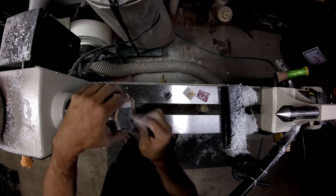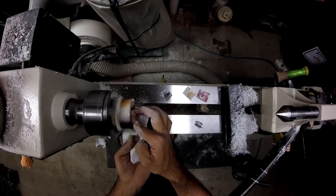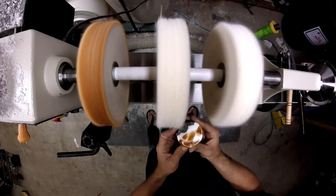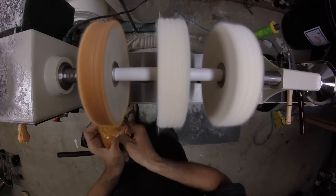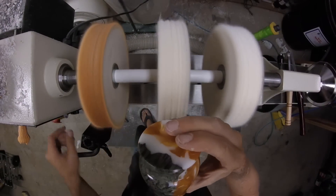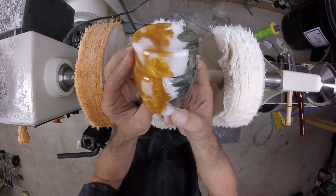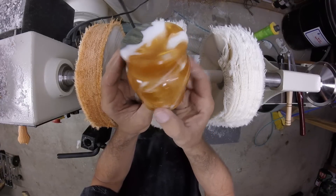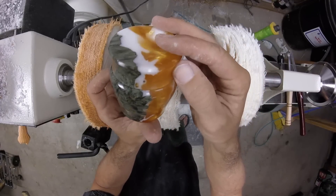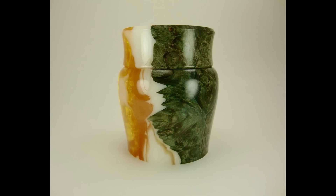And yes, more sanding. Last but not least, time to finish the lidded box. Thanks for watching. We'll see you next time.